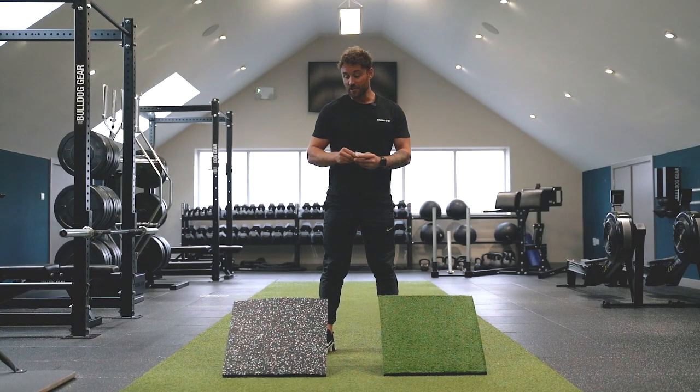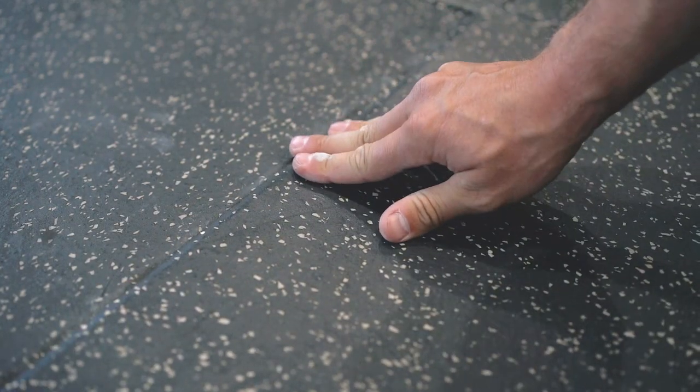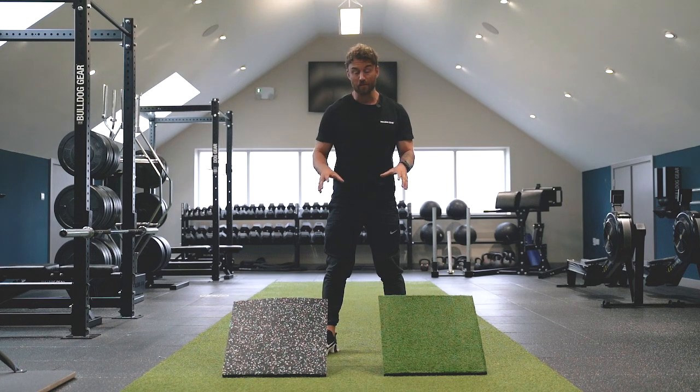Our integrated connecting system stops the 50 centimeter mats from moving once they're installed, whilst also remaining super easy to lay. The Bulldog Gear 30 millimeter laminated performance flooring is the clear choice if you're after a flooring solution that's hard wearing but easy to install.